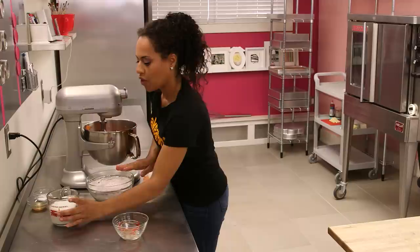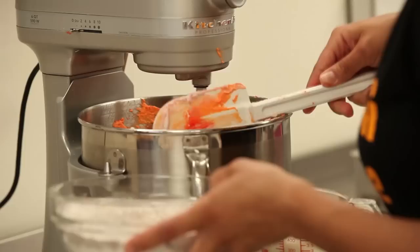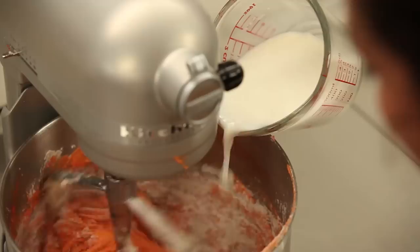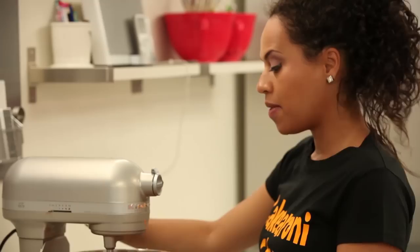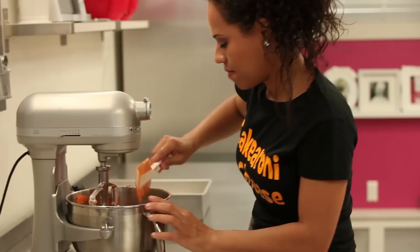Now we're gonna alternate our dry ingredients — which are flour, cocoa, and salt — with our wet ingredient, which is buttermilk. We're gonna start with dry and then wet as always, doing the dry in four parts and the wet in three parts. Once we've added all the dry ingredients and the buttermilk, we're gonna scrape down the bowl again. This is important just so that the batter isn't uneven.